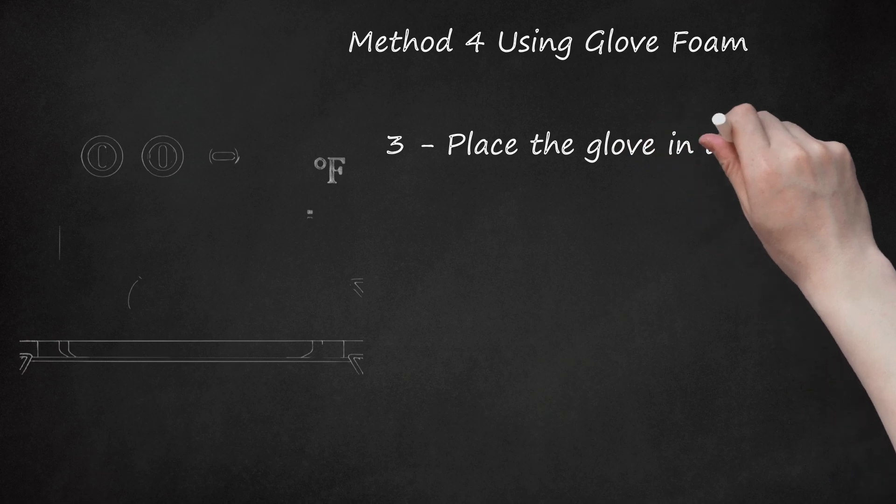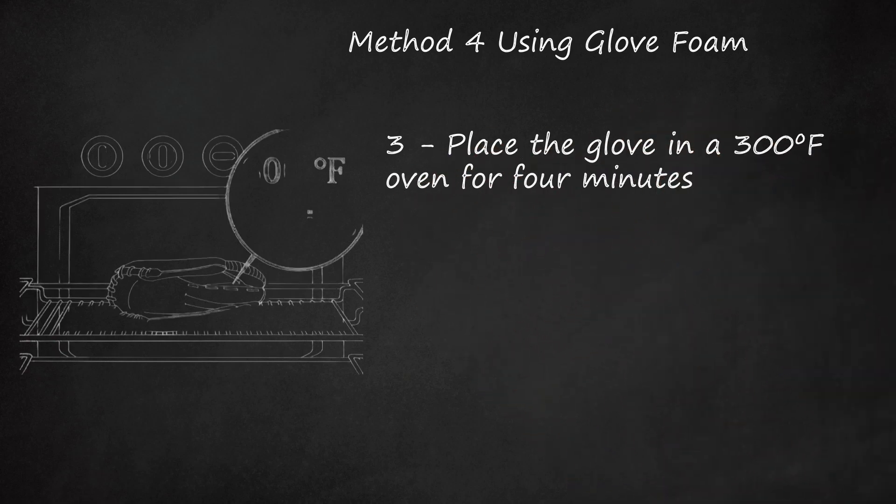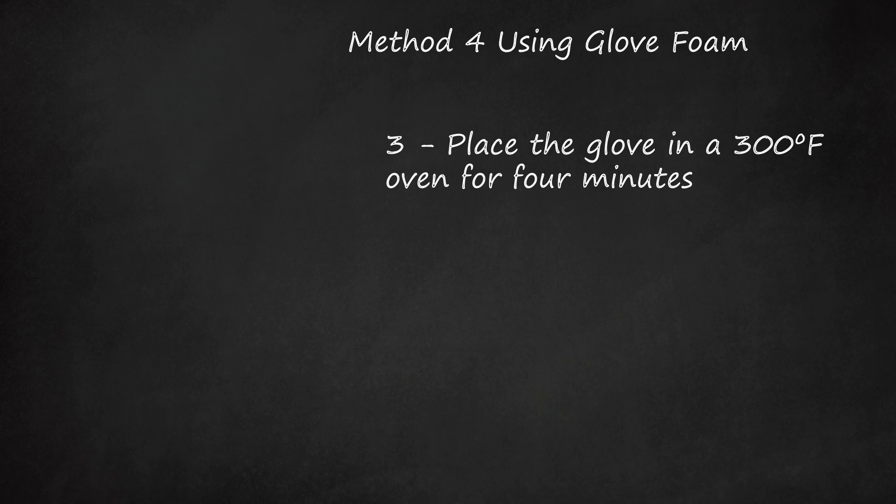Step 3: Place the glove in a 300 degrees Fahrenheit oven for 4 minutes. Put the foamed glove on a cloth-covered baking sheet and set it on the top rack of the oven. Set a kitchen timer to make sure you don't leave the glove in too long or forget to take it out.